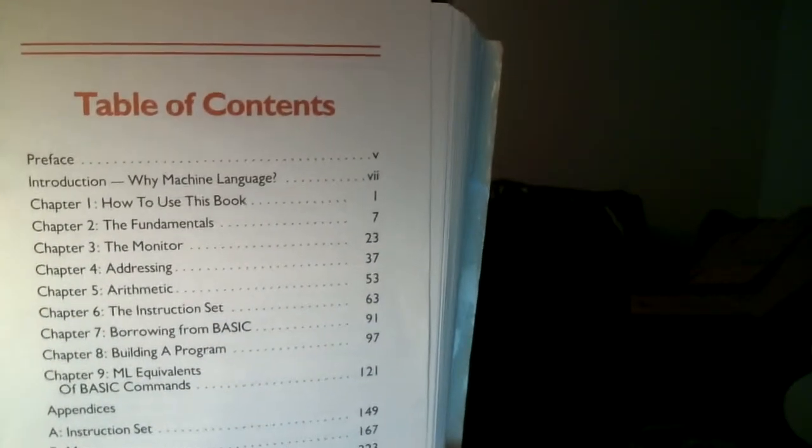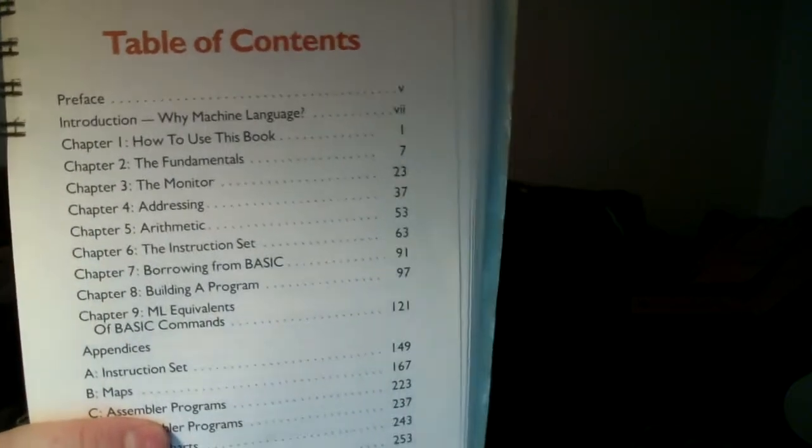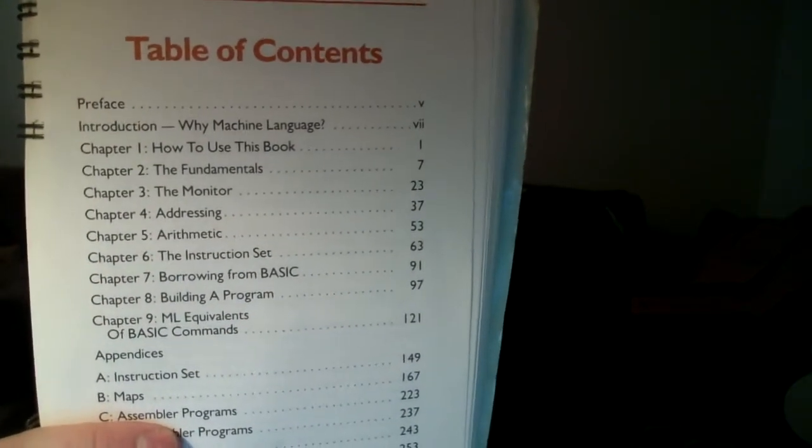Looking at the table of contents: how to use this book, the fundamentals, the monitor — you've seen me use the MAX65 with the DDT assembler. That's basically what the monitor is: it lets you see the hexadecimal and internal machine code workings. Then you have addressing — that's where you load the accumulator with an immediate value and do a lot of stuff. Direct memory addressing, arithmetic — that's stuff like ADC (add with carry), subtract, ASL which is your shift/multiply, LSR which is your division. Running from BASIC — that's where you can peek and poke and use DATA statements to read directly from Atari BASIC into assembly language.